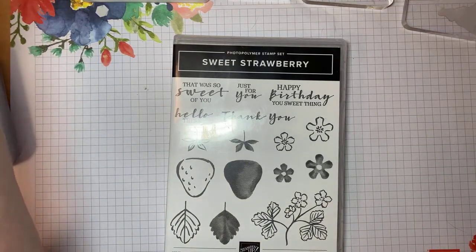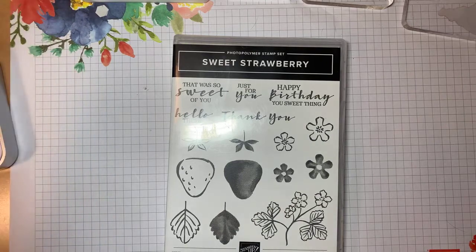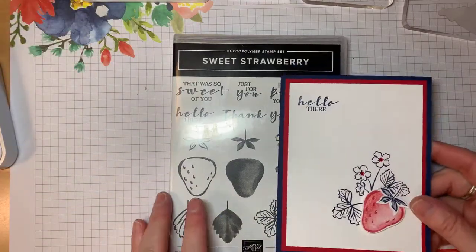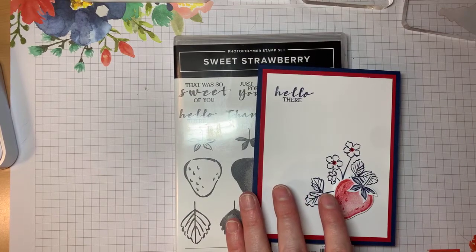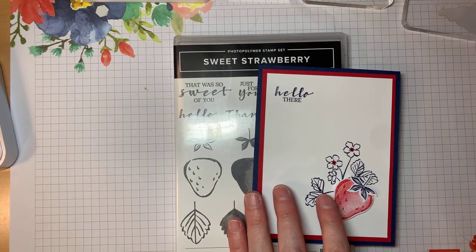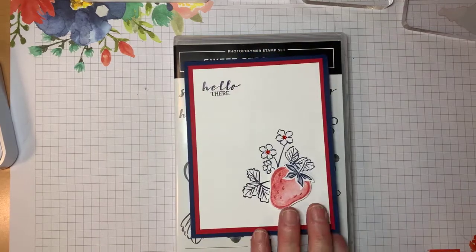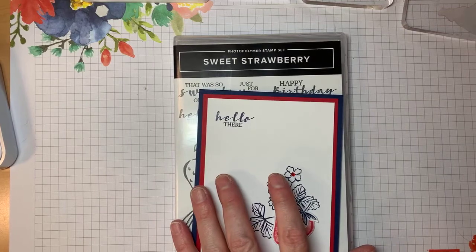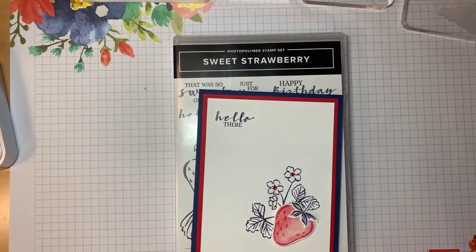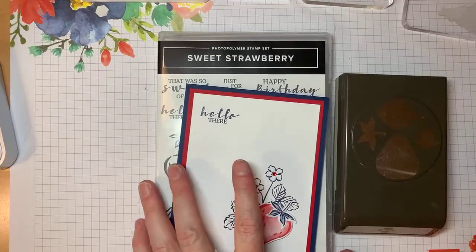It's going to be 4th of July related again, but it's just a short one since today is my holiday. I wanted to show you a quick strawberry using the Sweet Strawberry stamp set and the punch that goes along with it.